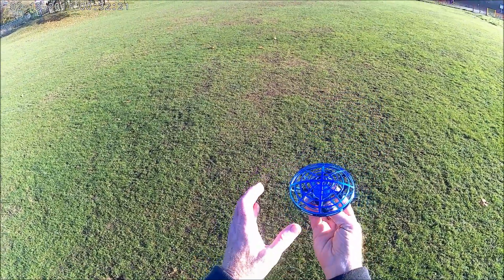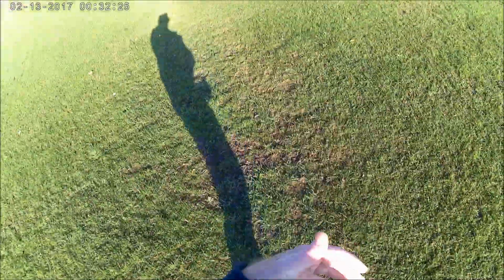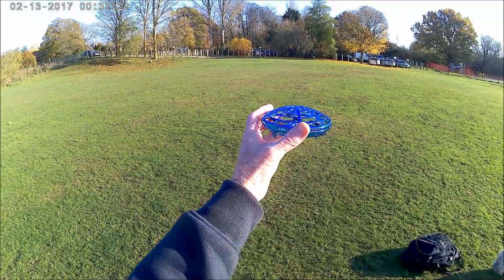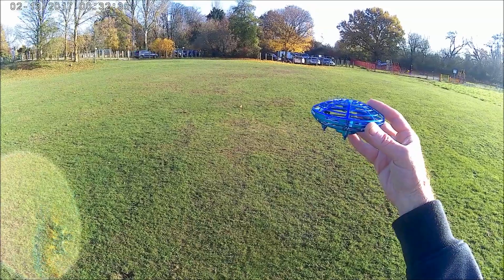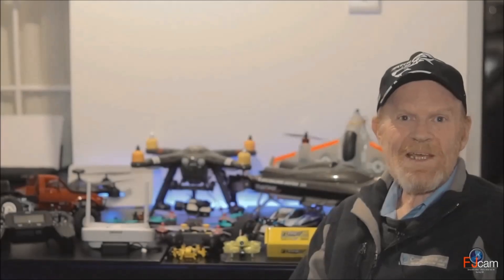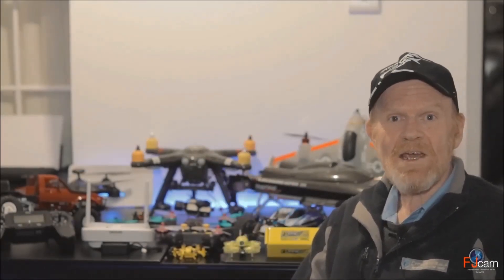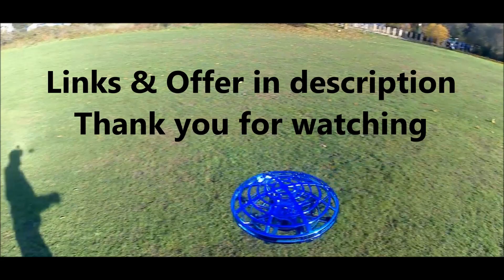I've got it turned on, it's launched — but the wind is just going to take it. The wind is quite strong. This is best suited for indoors in very very low wind conditions. Please subscribe, like, comment and share if you like my videos.